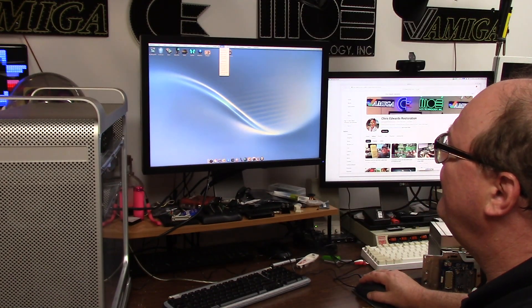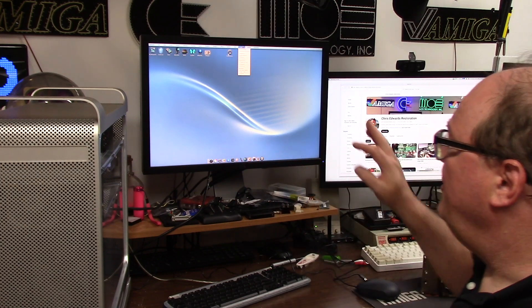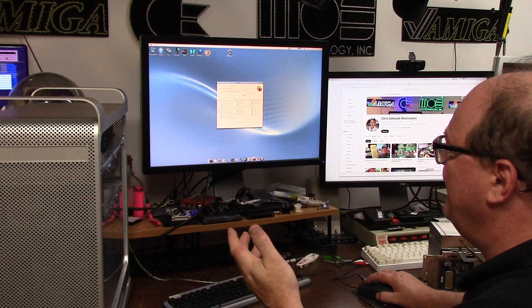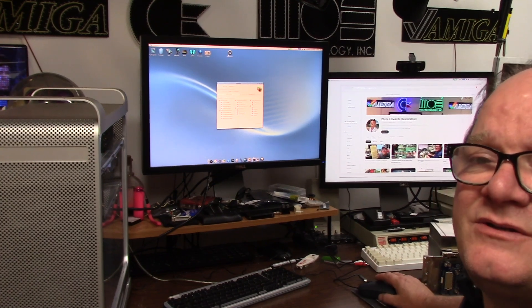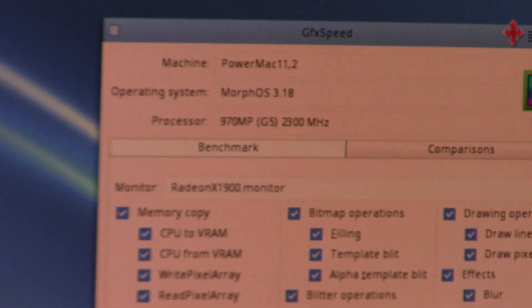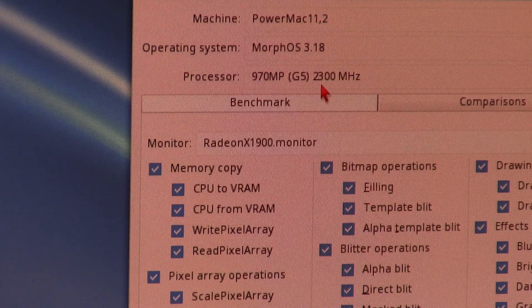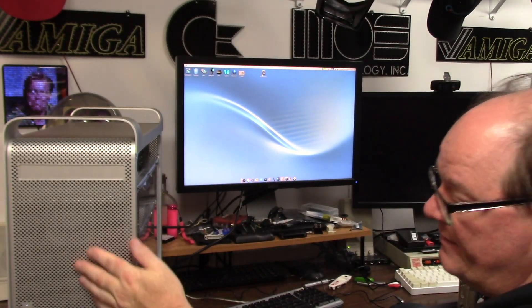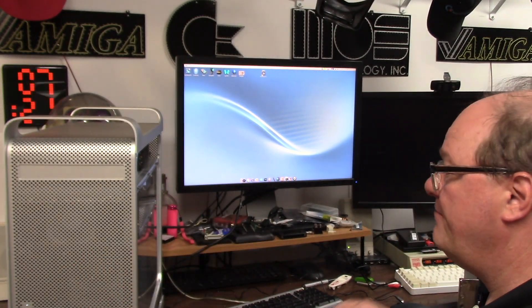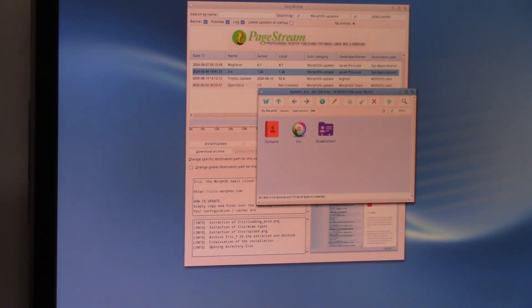That is a 68k demo. I have the Chrysalis pack — the latest Chrysalis pack for 3.18 — that gives you the UAE config. Like your graphics test, you can benchmark — it's a Radeon X1900. This tells you on the graphics test what she is: Power Mac 11.2, Morph OS 3.18, running a G5 970 MP multi-processor at 2300 megahertz. These machines are a great source of heat for your home in the winter.